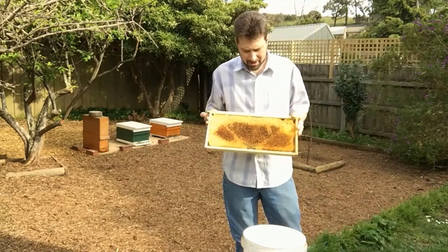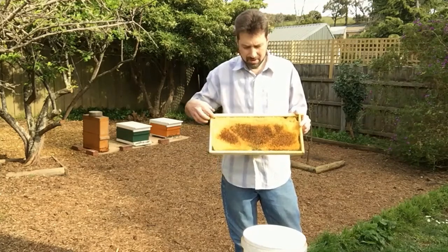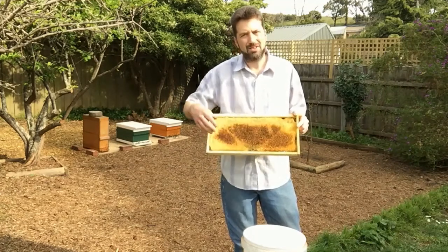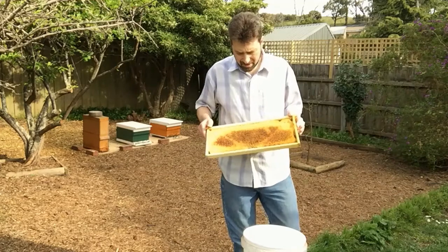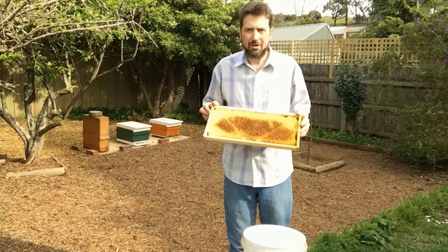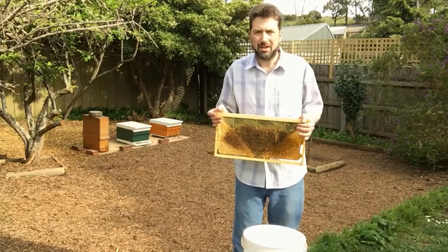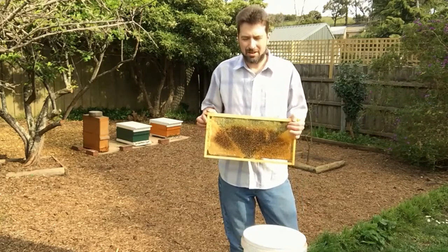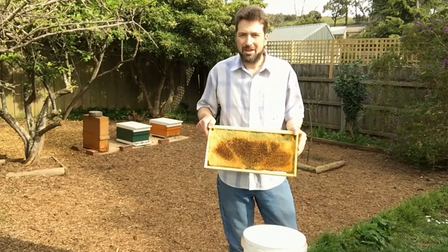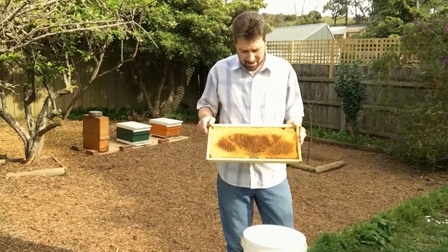This frame here, as you can see, is a partial foundation frame and it's in the shape of a wedge. We'll cut out these bottom corners and that will allow the bees to draw out the comb in those corners. We can encourage the bees to expand the brood nest, move honey up and out of the brood nest, and then they can keep the nurse bees and the house bees busy, which definitely helps stop swarming. So let's cut this out now.